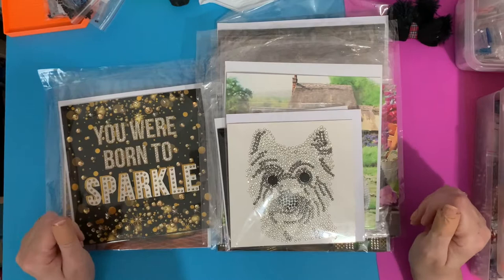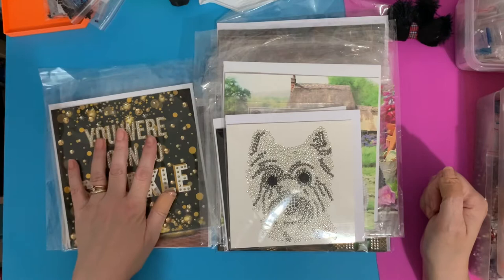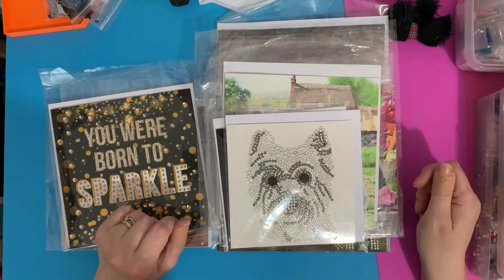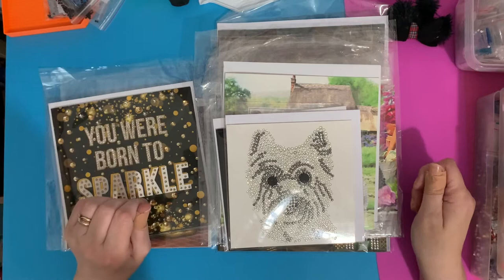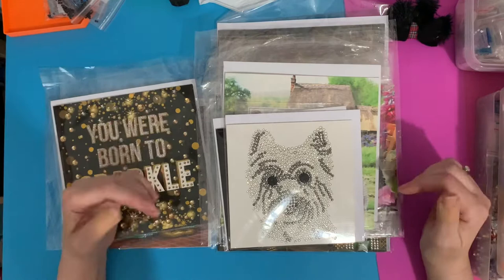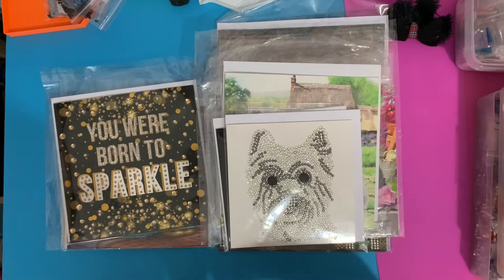I just thought I'd show you them, in case you're thinking of getting any. I do have an affiliate code which is LIZ15 — I'll put the details down below. I do earn a small commission if you purchase using my code, and I'm saving up to try and get some better equipment for my YouTube channel. I'm a wife and a carer, and I find that sometimes I just want something for little old me, so my YouTube channel is just for me.